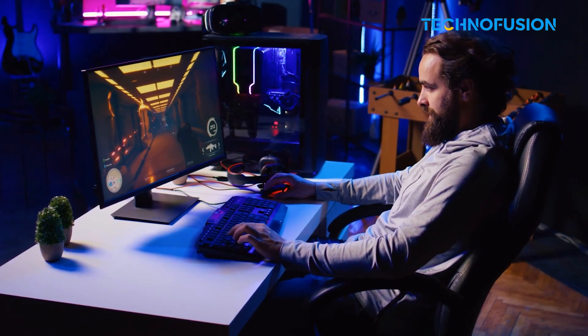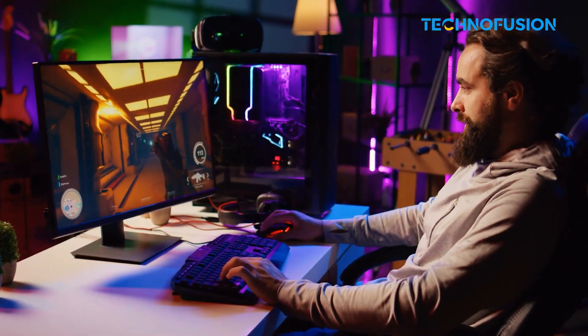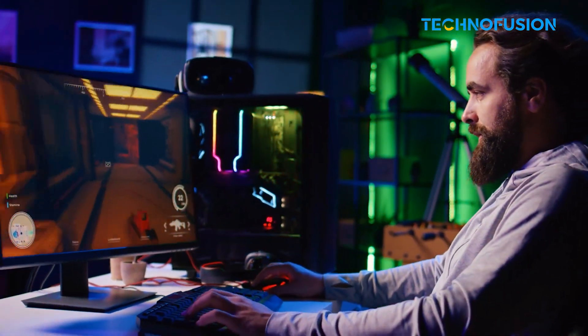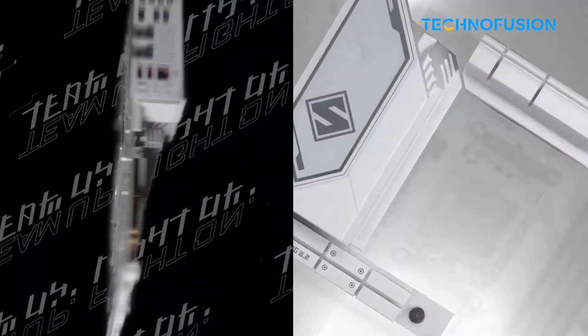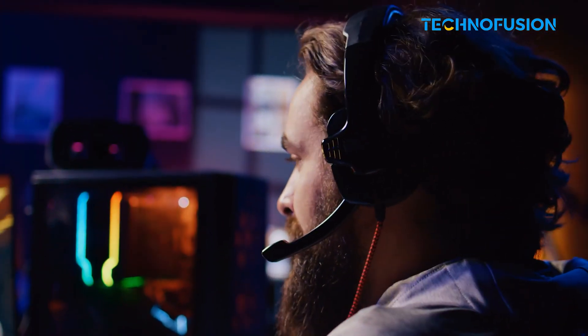Whether you're building a high-end rig or a more modest gaming setup with the Ryzen 9 800X3D, these motherboards have something for everyone. ASUS and MSI have options packed with power and features, while ASRock and Gigabyte deliver solid value. Let us know which board you're thinking of grabbing, and if you're still deciding on a GPU or cooler, check out our other roundups next.